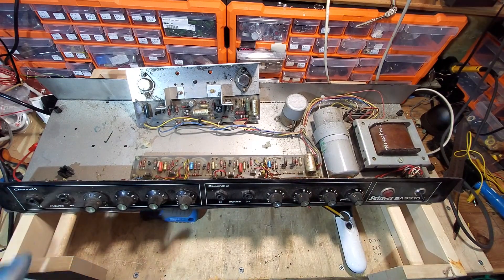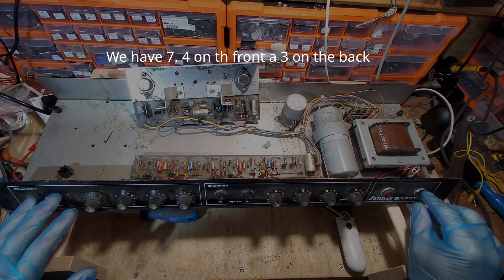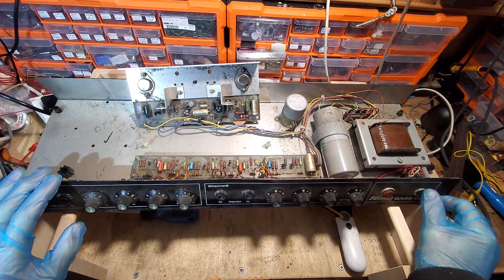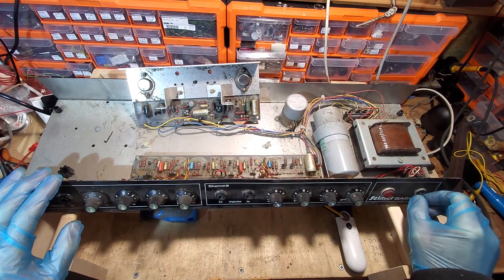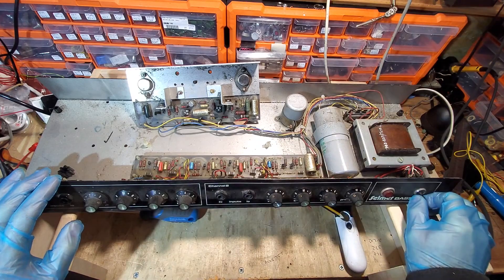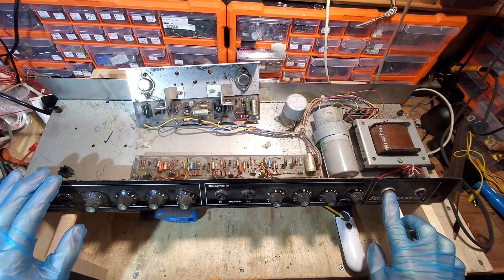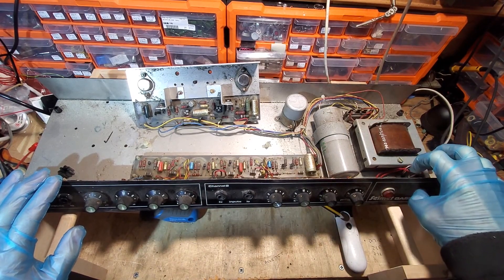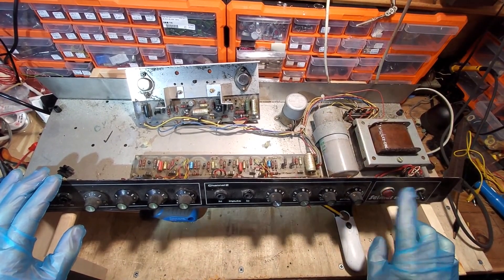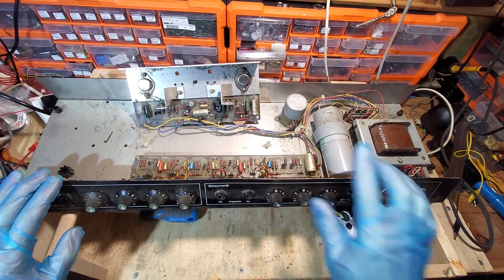Let's have a look at what else is usable. We've got the jack sockets — two of those. The switch: I'm a bit particular about switches. I may save that one but I'll probably only use it on a vintage amp if someone wants a direct replacement. It is a double pole double throw. I tend to use new switches on amps if I can, but I probably will save that one. The pilot light — there'll be a neon one on the 240 volt line — I'll save that, they're always useful.